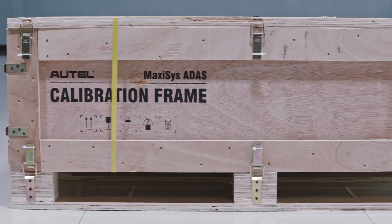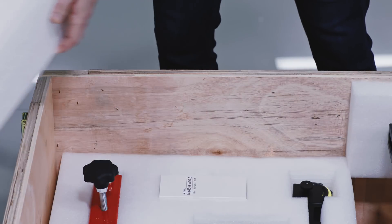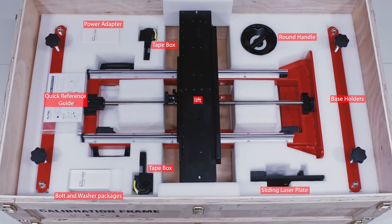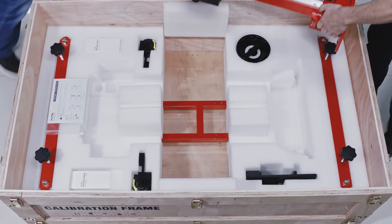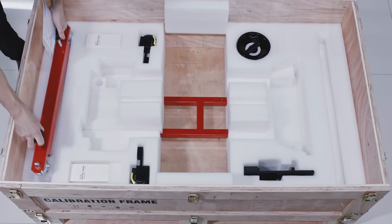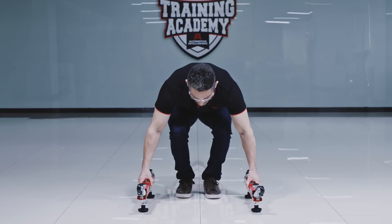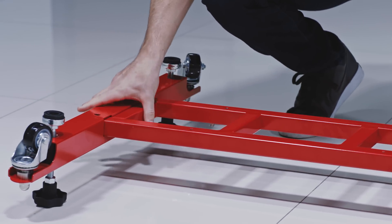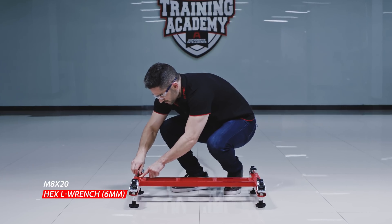After opening the calibration frame box, remove the foam board, review the packing list, and ensure all needed parts are present. To assemble the calibration frame, place the two base holders on a flat, level surface with the knobs resting on the ground. Insert the base crossbar into the slots of the base holders, then insert the bolts with washers.